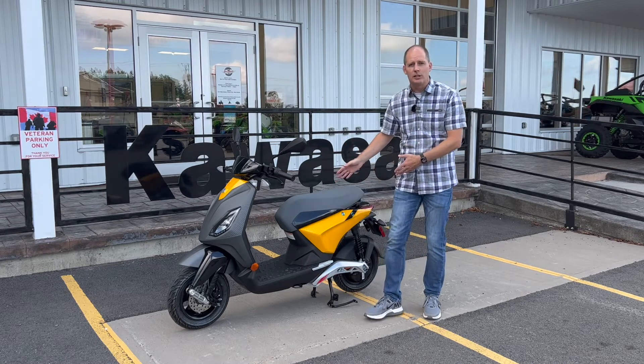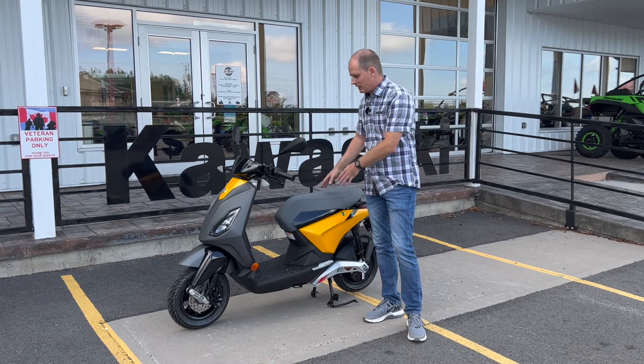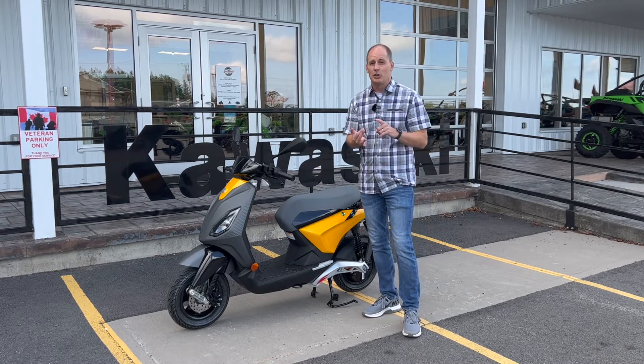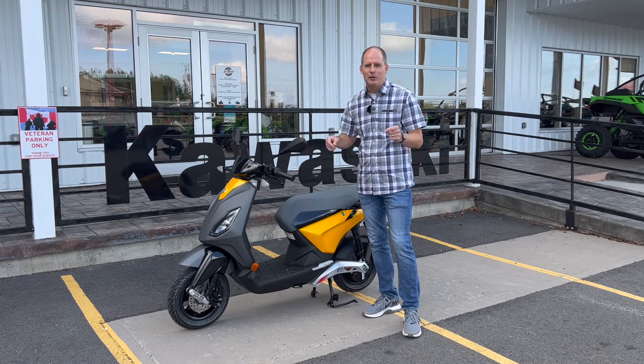A benefit of going with an electric vehicle over a gas scooter is no maintenance. There are no oil changes, no fuel — it can charge at home. We're going to show you all the details about it right now.